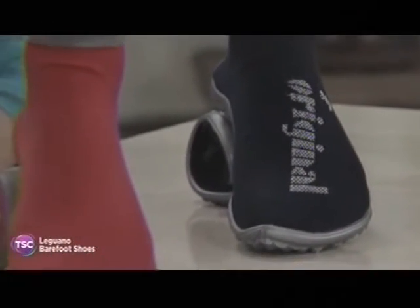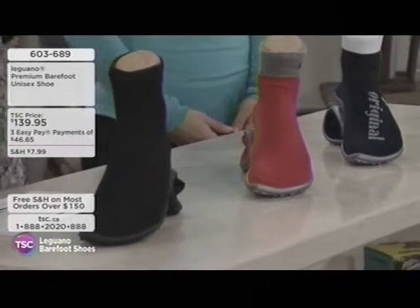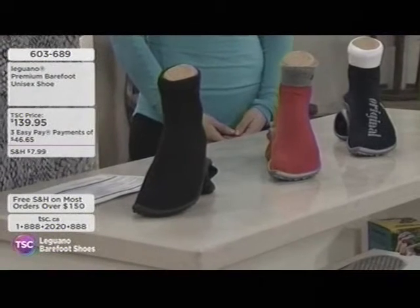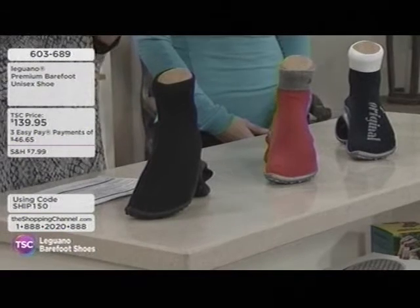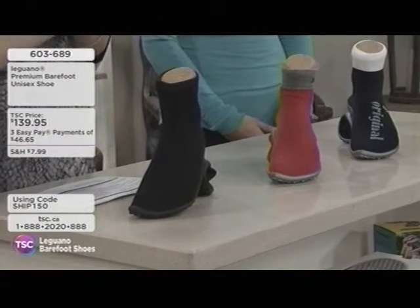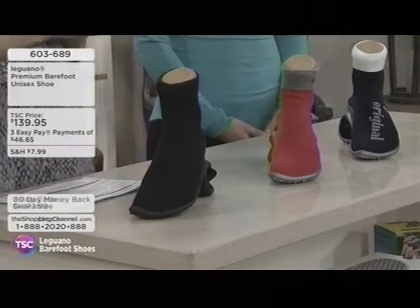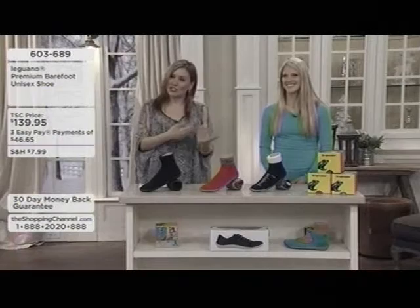We've had a professional podiatrist here at TSC talking about the importance of having something on your feet, because a lot of the injuries they're seeing are from people heading into the ERs from stepping in glass or on wood. It's really nice to have that protective footwear. We've got the premium barefoot unisex shoe right here at $139.95. We're going to say hello to our expert on the Leguano collection, brand new here at TSC — Angela Lancaster.